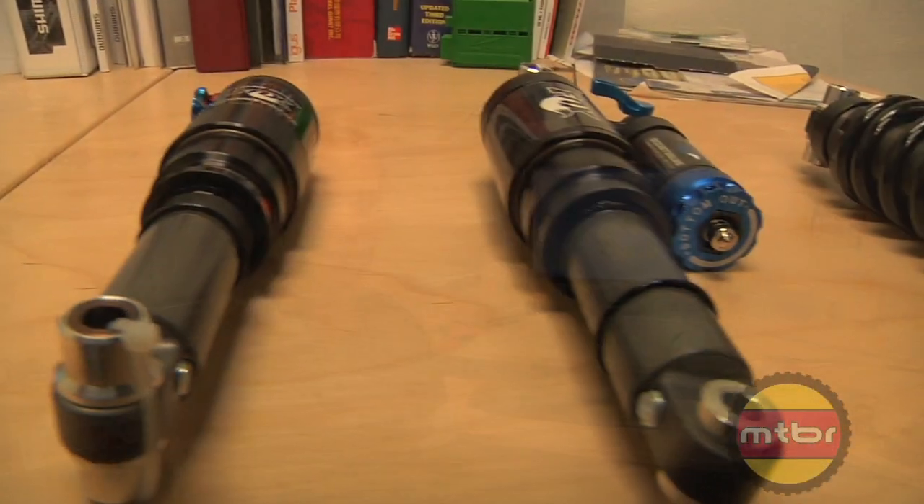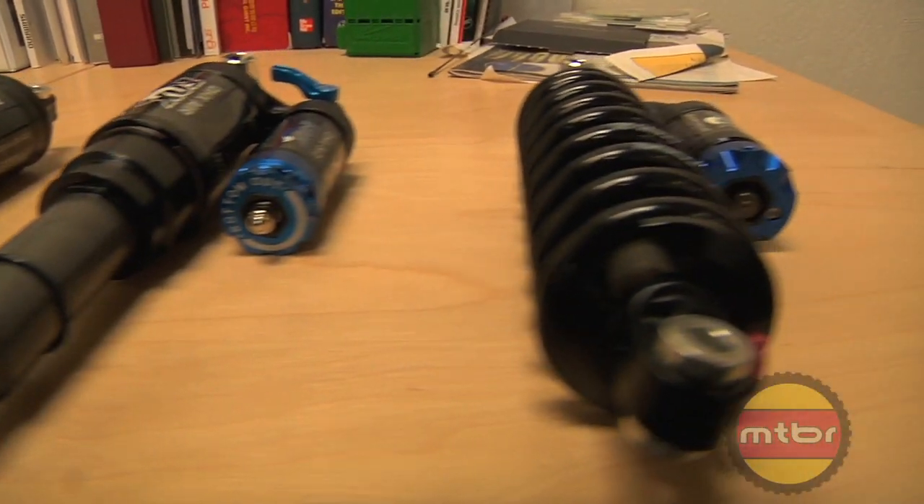Welcome to the technical room. Colin is our engineer and he's going to tell us a little bit about the shock options that we have on the Mojo HD. The Mojo HD was designed around an air shock, specifically this air shock, the Fox RP23.